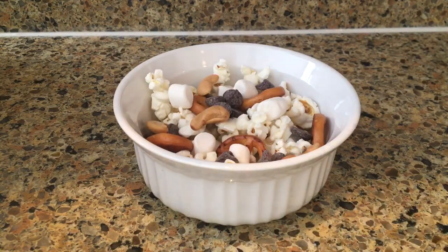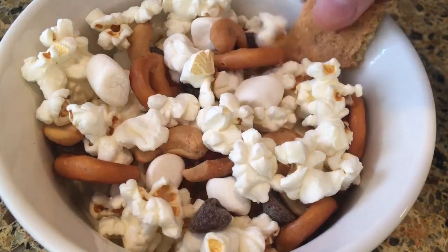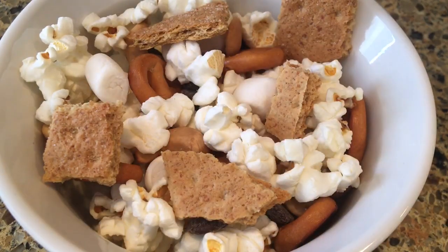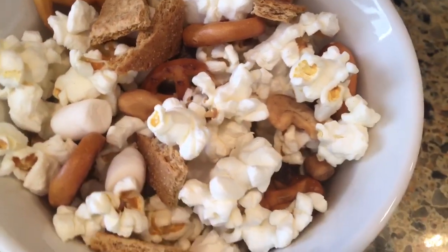You can throw in some almonds or whatever other nuts you prefer — I'm using cashews. Then go ahead and break up some graham crackers and stick that in there as well. Mix it all up and there you have a delicious trail mix. This is actually so good and really a perfect on-the-go snack.